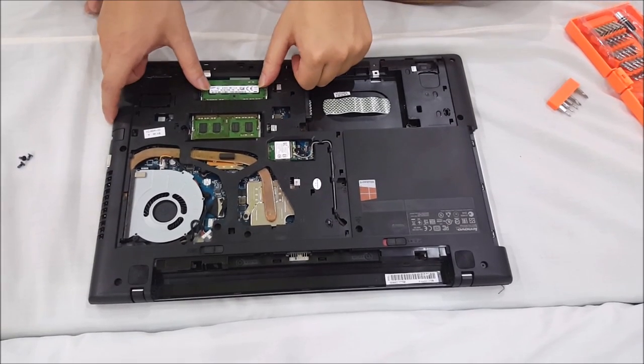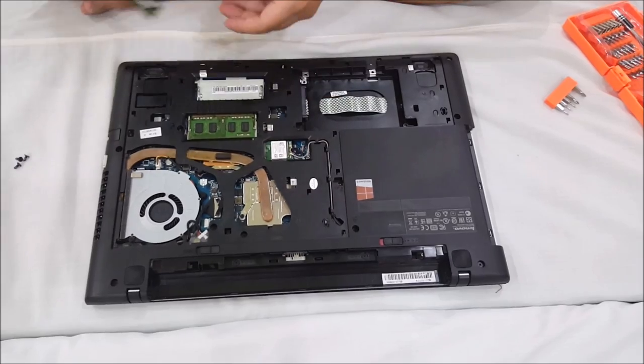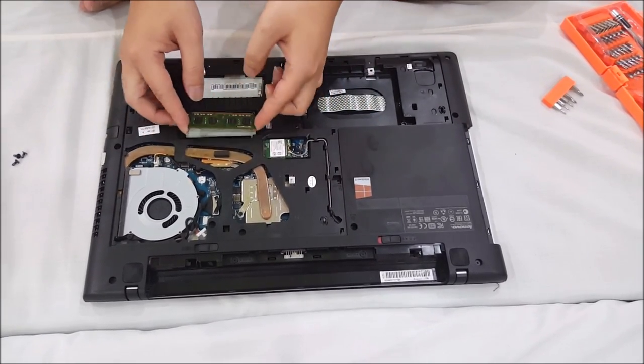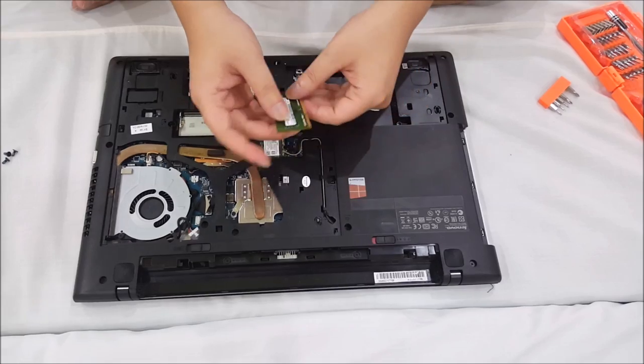So here's the RAM. You push the two sides apart, then the RAM tilts up and you just pull it out. There are two slots, which means you can only have 8GB of RAM in each slot, and that's a maximum of 16GB. The RAM is DDR3L — L means low voltage. Just remember that.